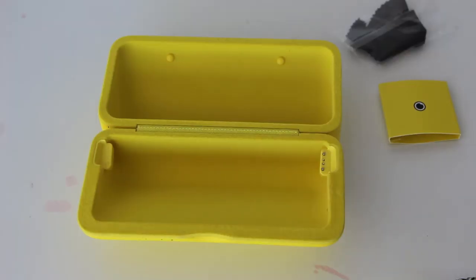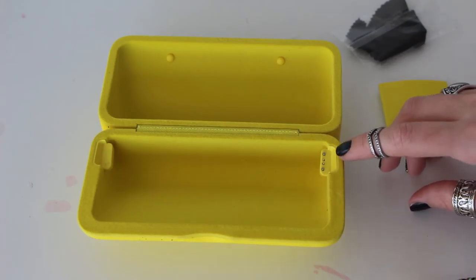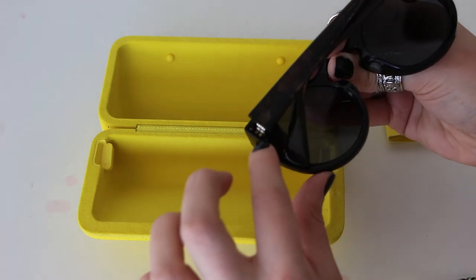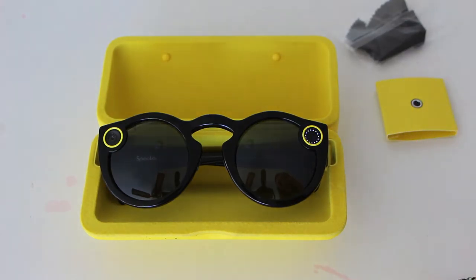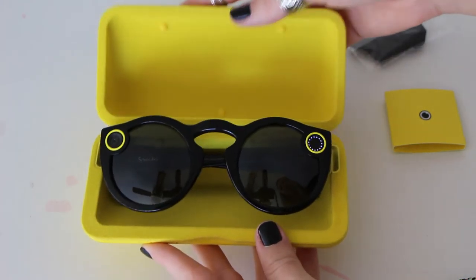Lastly, I want to show how you actually charge your Spectacles using the case. The right side of the case has little charging ports that connect with the ones on the glasses — you just set your glasses in and it's like a magnet, it comes together really nicely. This glowing circle lets you know that the glasses are actually charging in the case.